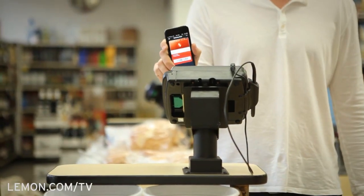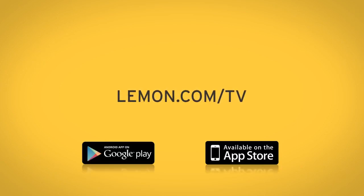Best of all, Lemon Wallet is free. Go to Lemon.com slash TV or visit the App Store or Google Play and download Lemon Wallet today.